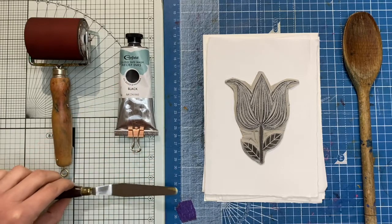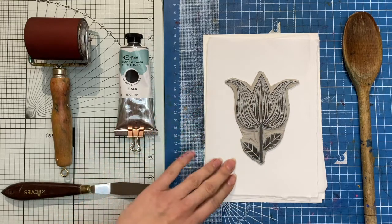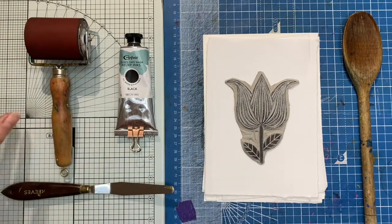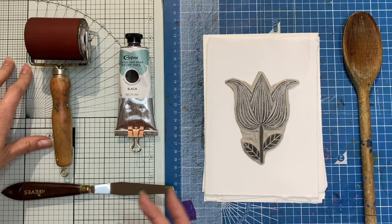You're going to need a palette knife, your lino block, some paper — just plain cartridge paper — some kind of printing surface. I've got a glass cutting mat here, but you can use any sort of piece of glass, perspex, marble, or even a plastic tray.